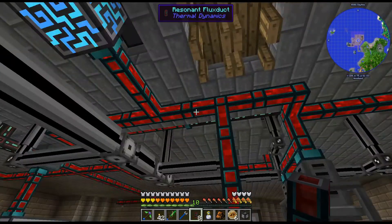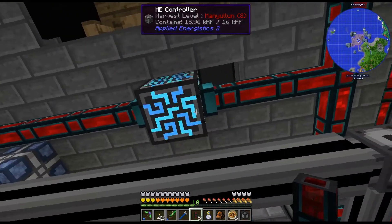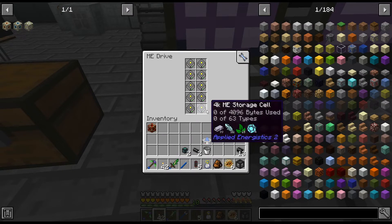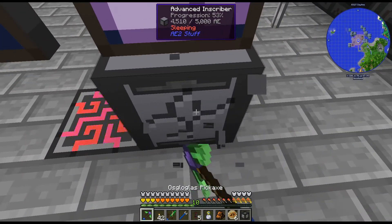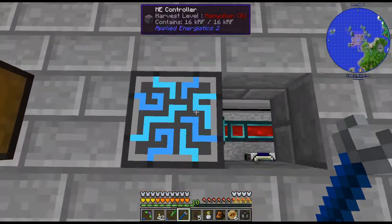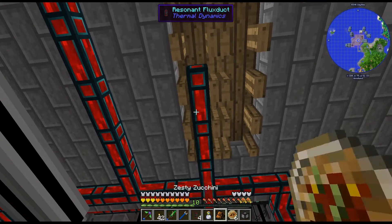I need to get my ender pearl situation sorted out, because that was my last ender pearl. I can only craft up six more. I really don't want it like that. I could just move this forward one — that would probably make this a bit easier. Why don't we just do that? Instead of trying to rearrange all that, I could just move this stuff.